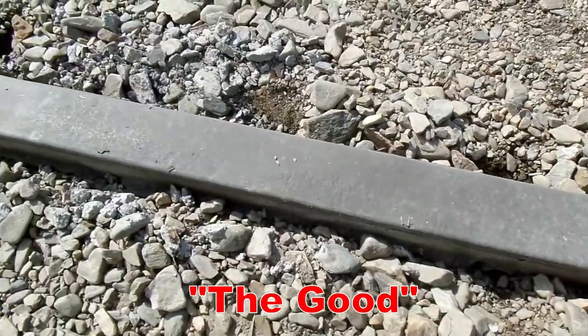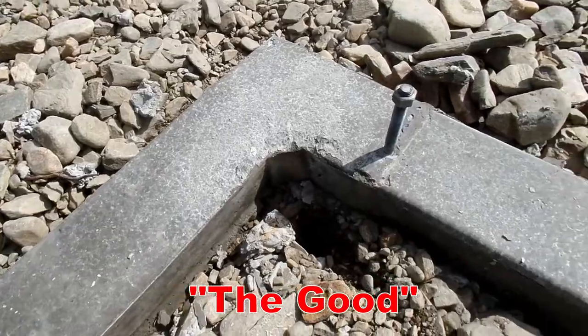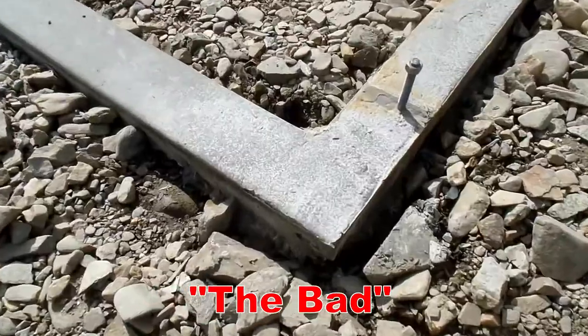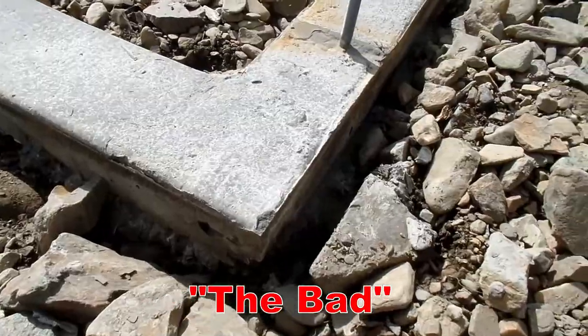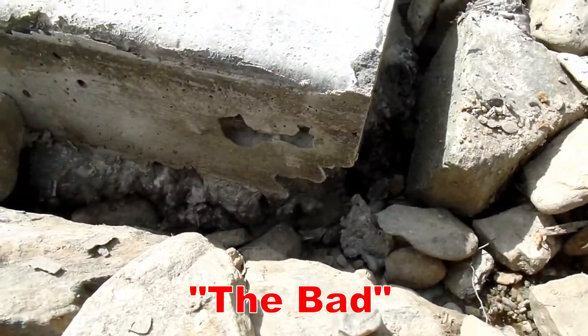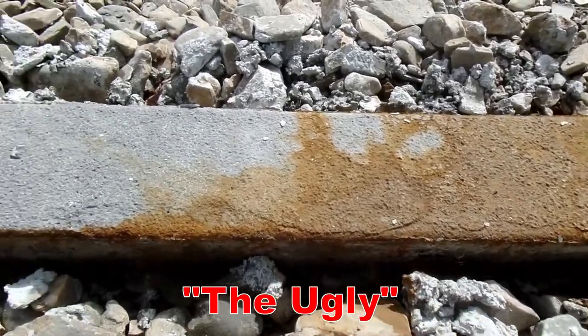Most of the concrete actually looks quite good. The stuff I packed in there well and consolidated looks great. The corners are beveled and look really good. Here in one corner, though, I didn't tap it hard enough — and the well water added a lot of iron to the surface, creating a honeycomb problem.